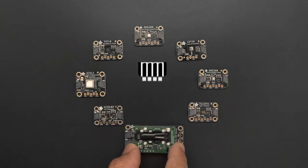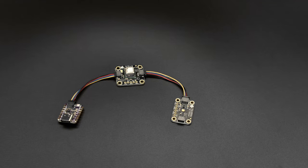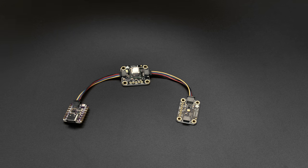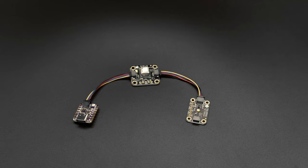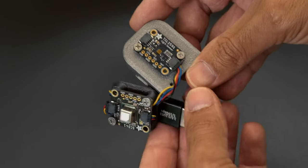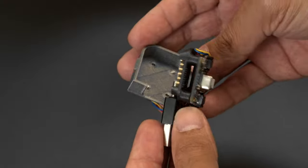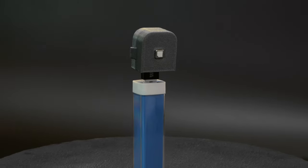Now with support for Adafruit's STEMMA QT sensors, you can daisy-chain multiple boards together for a plug-and-play experience. With dozens of STEMMA QT sensors, you can detect light, temperature, humidity, pressure, and air quality, just to name a few. You can 3D print a snap-fit case to house your sensors and use the mounting holes to secure everything together. Make it portable with a USB battery bank and start plotting your data on the go.